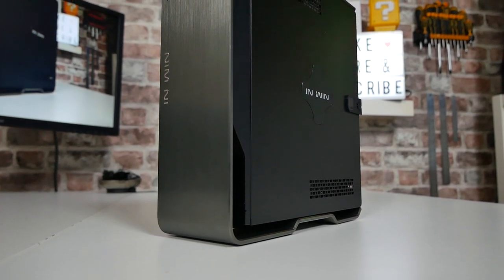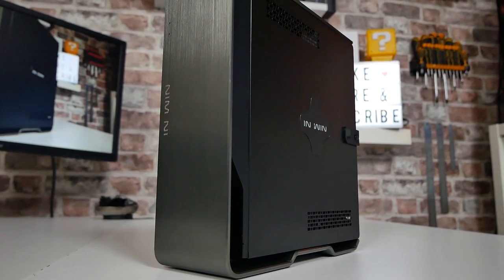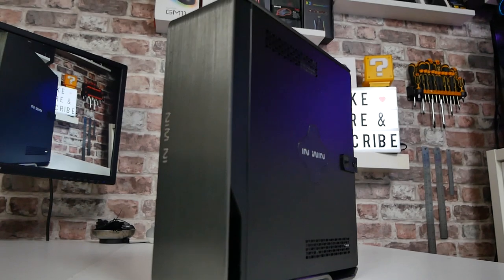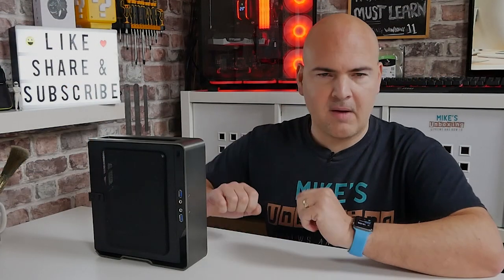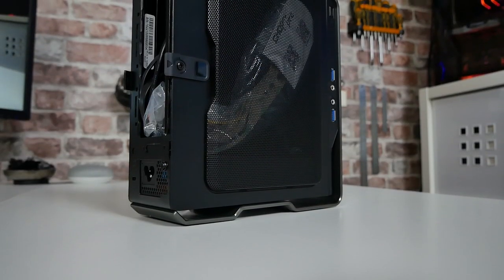Let's dig a little bit deeper into the actual case itself. As you can see, this is an extremely small form factor — 3.3 litres is the actual internal capacity, and the amount of room it's going to take up on your desk or in a media cabinet is very, very little. But still we've got some excellent cooling, which is always problematic with these smaller ITX builds. Looking on the side, you can see here we've got that full mesh cutout.